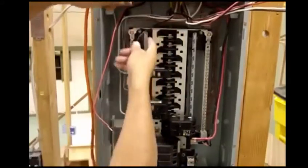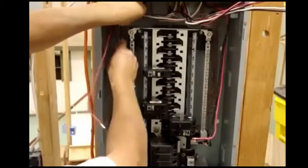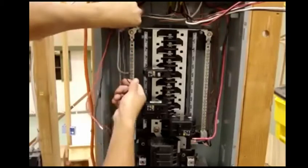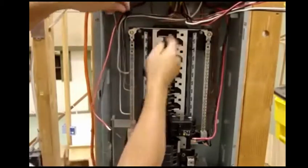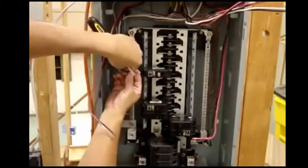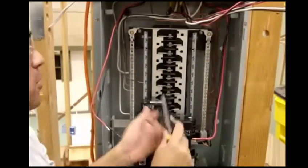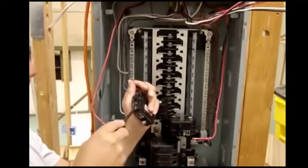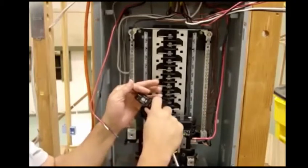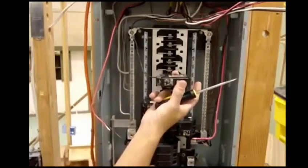We're going to hook up the 15-amp first — this is going to my lights. Depending on how many lights I have, it's going to depend on how many I want to put on there, what size of wire and what size of breaker. In this case, we have a 14-2 going into a 15-amp breaker. If you use a 12-2, you have to use a 20-amp breaker. You can take off the breaker, work a lot more comfortably out here — loosen it up, put it in, tighten it down, and it's tied down.